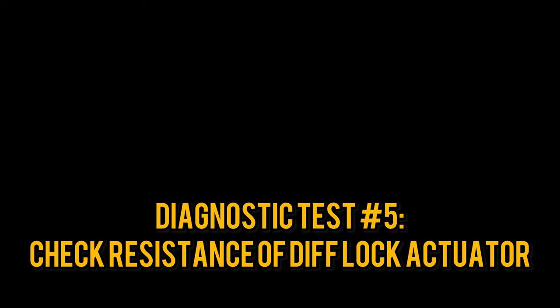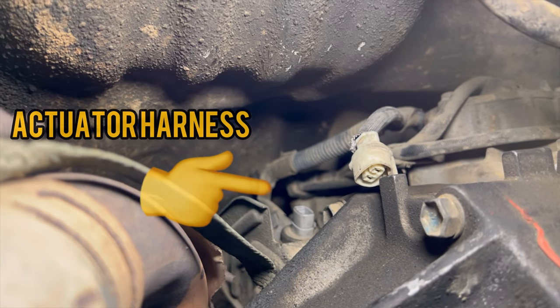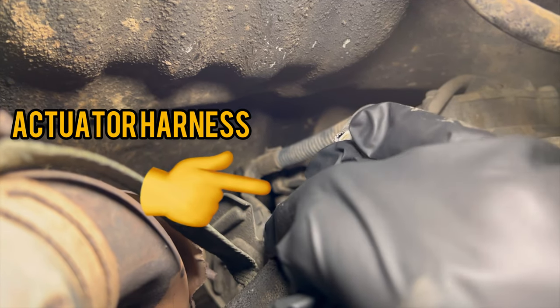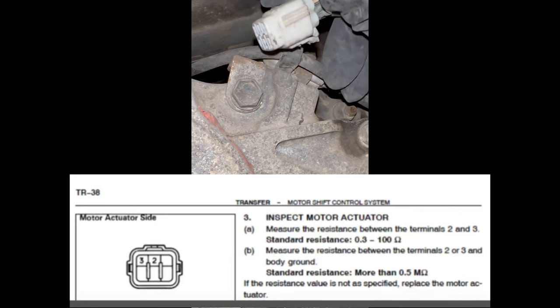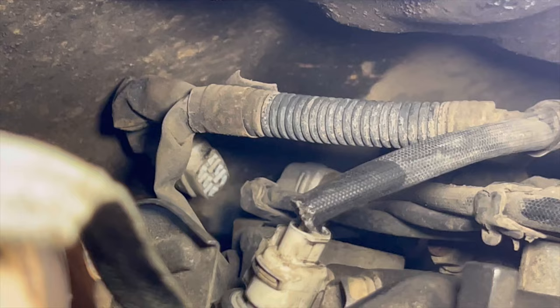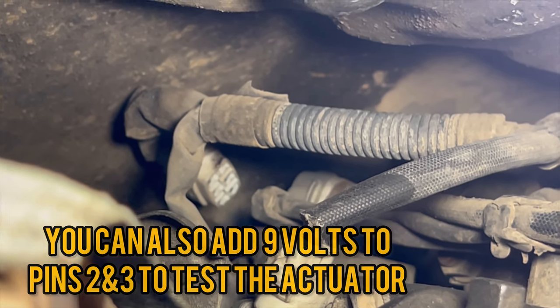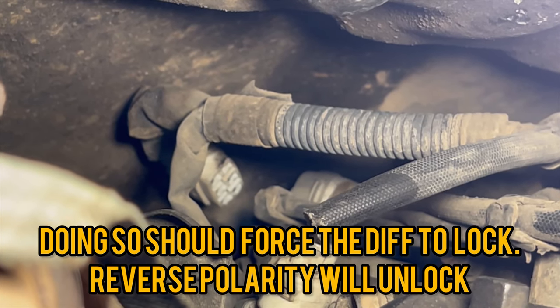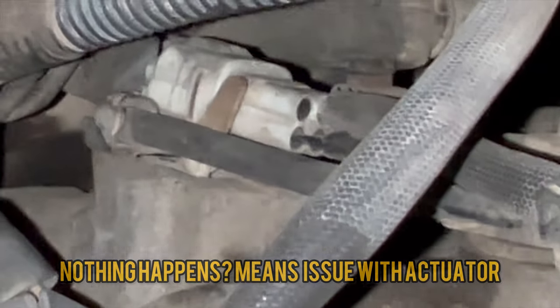Now we move on to the actual diff lock actuator. You'll want to unplug the L4 sensor switch to make room to access the harness on the other side of the transfer case. The resistance between pins 2 and 3 should read 0.3 ohms to 100 ohms, and the same pins to a body ground should be 0.5 ohms. A trick the repair manual doesn't tell you: you can add a 9 volt battery to pins 2 and 3 to force the actuator to lock, then reverse the positive and negative to get it to unlock.